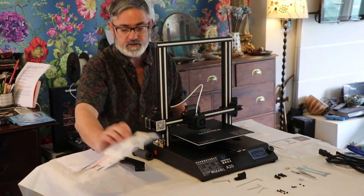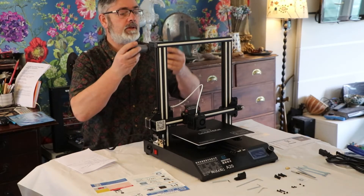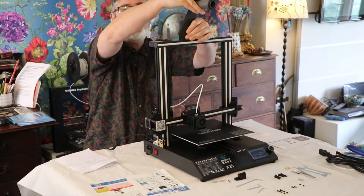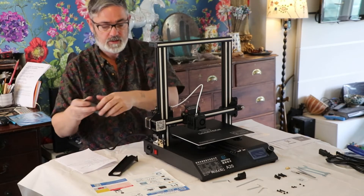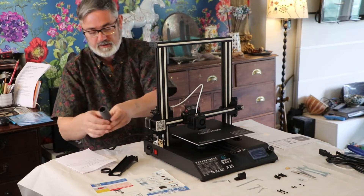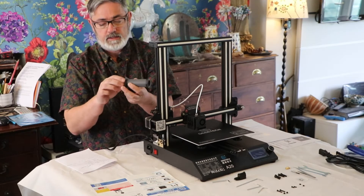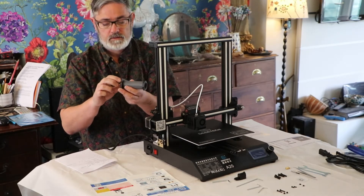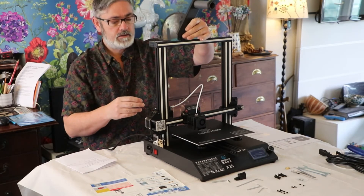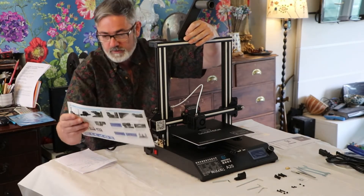The next stage they ask you to do is fit the filament holder, which fits up here. This is where your roll of filament hangs and feeds down into the feeder and the filament motor. It's quite easy to put together — just open it, tighten that screw, and tighten it up. Then it fits on there like that.